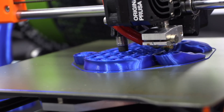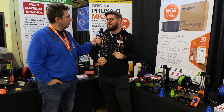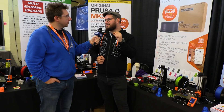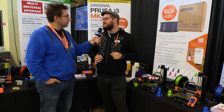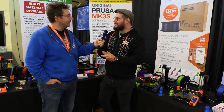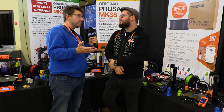We are starting shipping in late November, but you have to be fast — in the first 24 hours we sold more than 1,000 units. Not everything will be shipped in November from these first few days, but people pre-ordering now could still get it before Christmas.